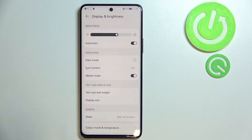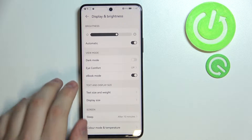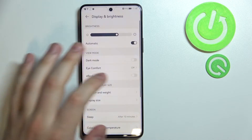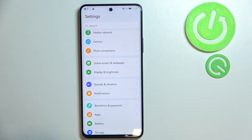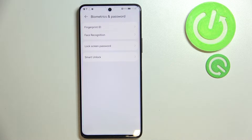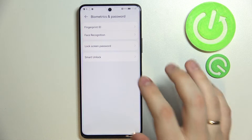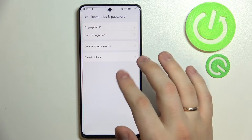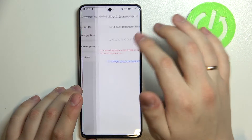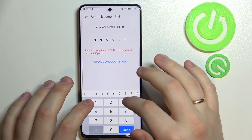The next tip is related to biometrics — let me just disable Ebook Mode first. In order to access the biometric settings on this device, go to the Settings app and look for the Biometrics and Password section. Here you can install Fingerprint ID or Face Recognition. You will also be required to set up a backup unlock method, which is called Lock Screen Password. I'll show you how to set up Fingerprint ID first.